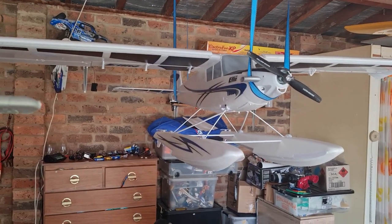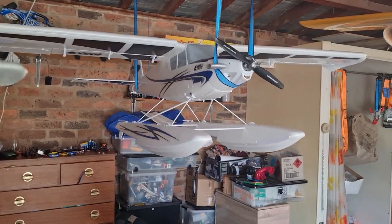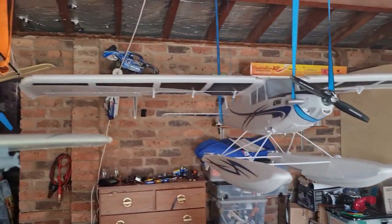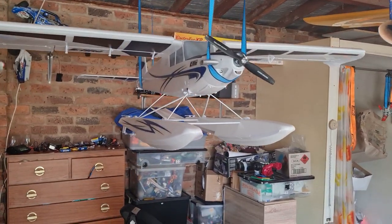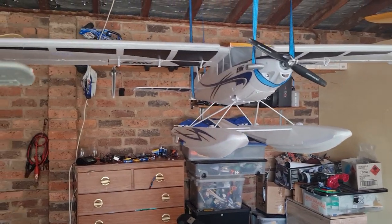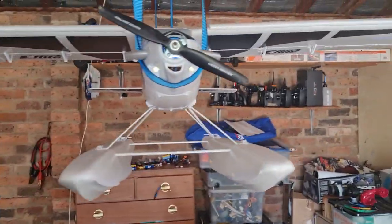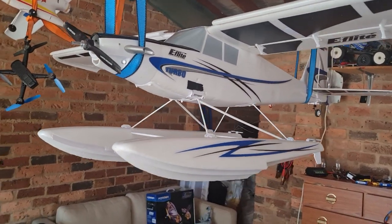Hello everybody, welcome to the channel. My name's Hayden, I'm your host. This is going to be a whole week scenario of just videos going out daily. We have the e-flight Turbo Timber by Horizon Hobby — it's a style of aircraft I absolutely adore. The problem is, as I'm quite new to flying, getting used to the plane itself is a hard and tricky one.